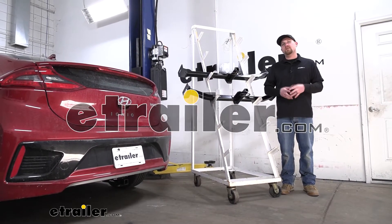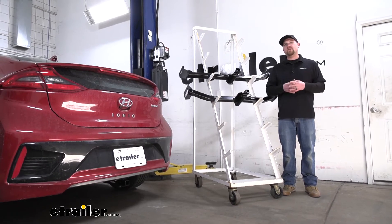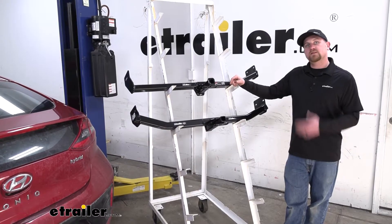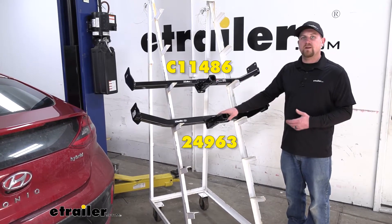Hey everybody, Ryan here at eTrailer. Today we're going to be taking a look at your best hitch options for your 2019 Hyundai Ioniq. We're going to have two different hitch options to pick from: up here we're going to have the Curt, and down here we're going to have the Drawtite.